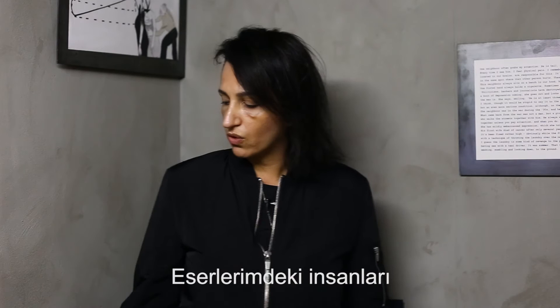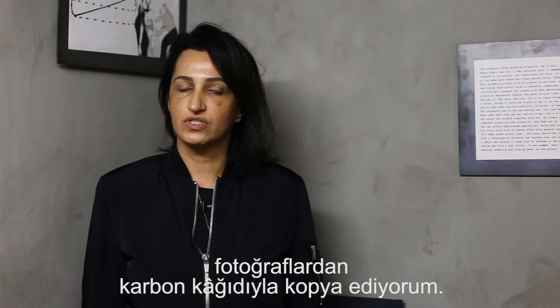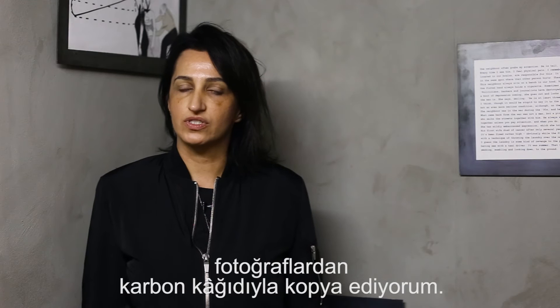I use other people's photos and also mix them with mine, making this kind of collage. The people on my work are transferred across photos and copied with indigo copy paper. So those are actually the traces of real people from photography.